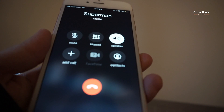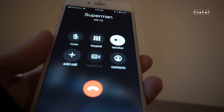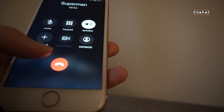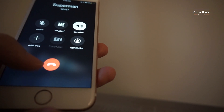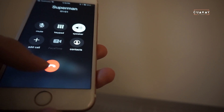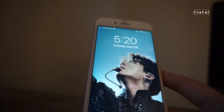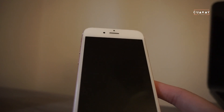Hello? Okay, the call connected! I'm just testing out the new Red Pocket line. The call is working.